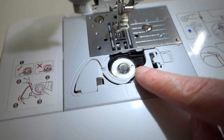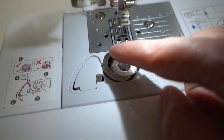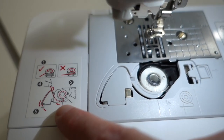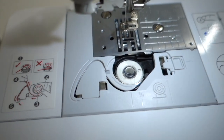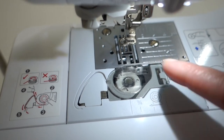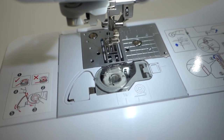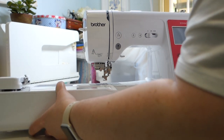I've just quickly popped a bobbin in - this is one of the pre-wound bobbins that came with the machine. You simply follow the arrows and it's all in there nice and securely. There's a clear diagram of how to do it right here as well. Once that's in you just pop the little plastic cap back on and it's done. This is one of the reasons why I love Brother sewing machines - they are just so easy to use.